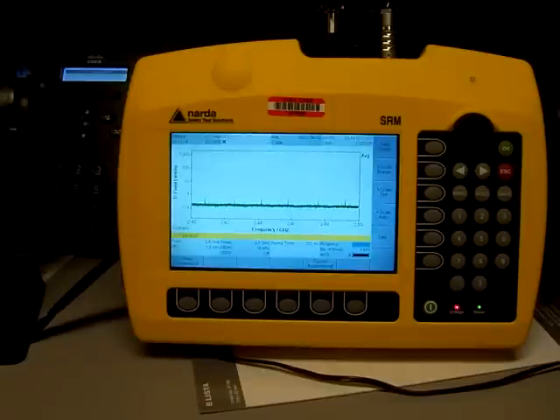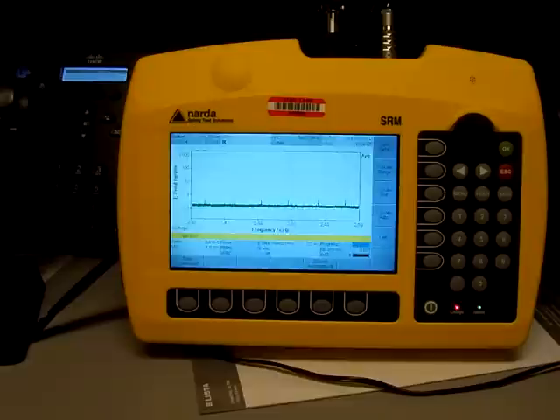Hi, this is Bill, and this is going to be a quick — not really a review, but more of an experiment to test the signal strengths and frequency modulations between several brands of radios that I happen to have.